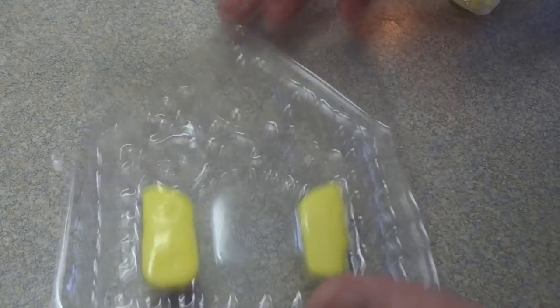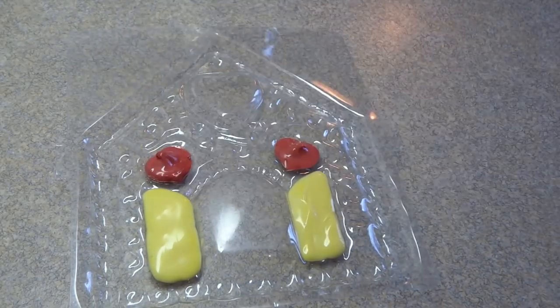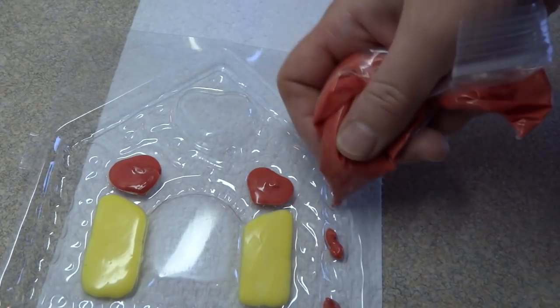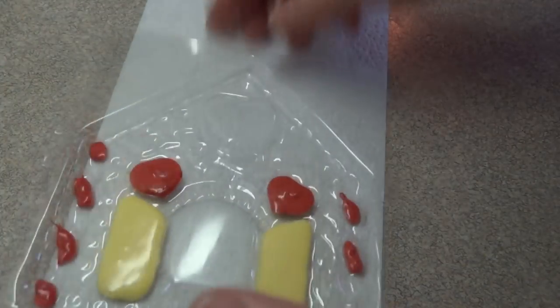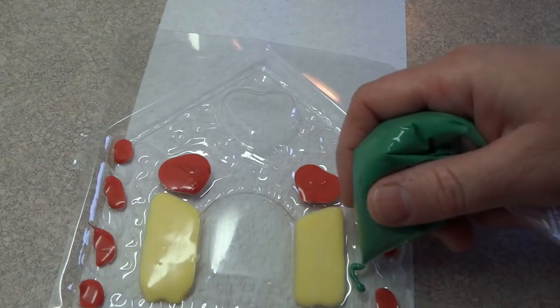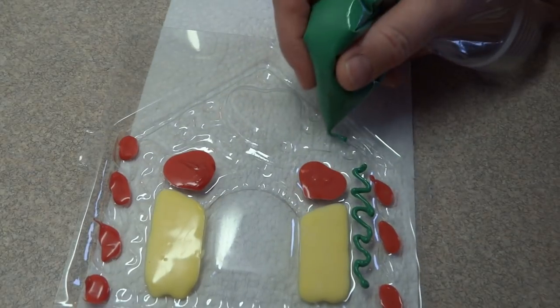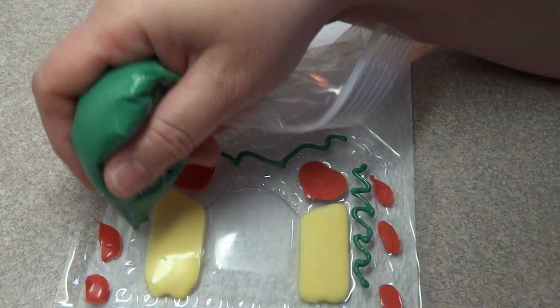You need to start off with the little details first. I'm just going to continue filling up all the little details using all the different colors. It's probably best if you can do all of one color at one time. In between filling up the little cavities in the mold, give the mold a gentle tap — that will release any air bubbles that might be trapped inside and fill up all the little spaces.